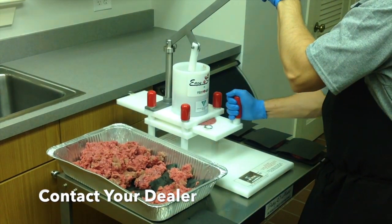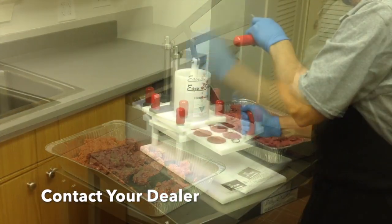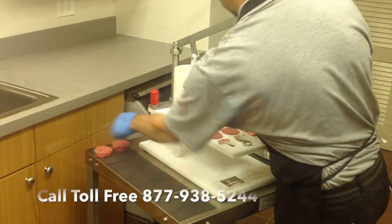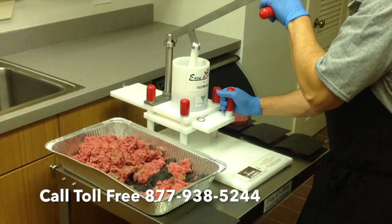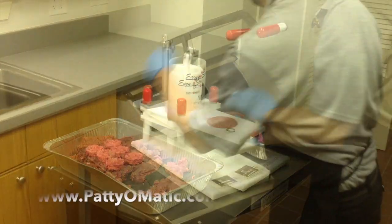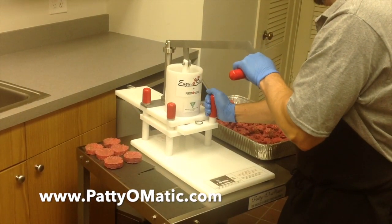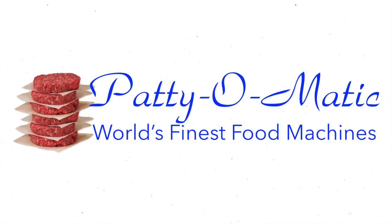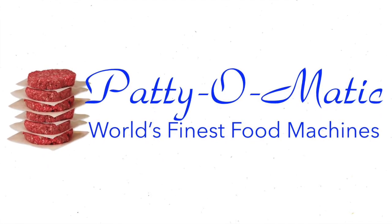For further information, please contact your local authorized dealer or contact Patty-O-Matic Incorporated at 877-938-5244. Visit us on the web at www.patiomatic.com.